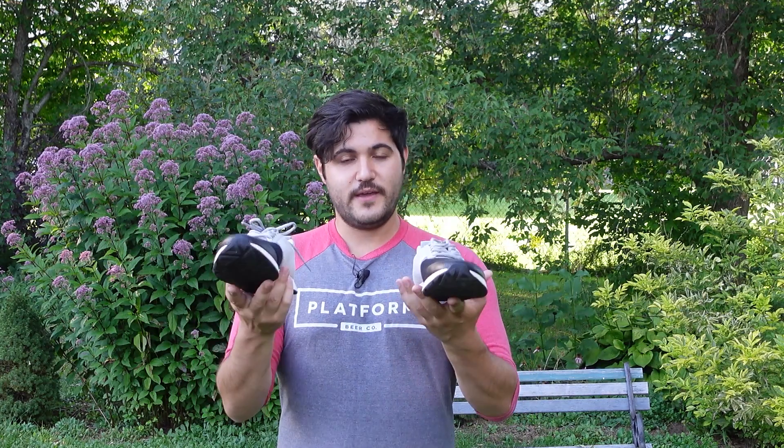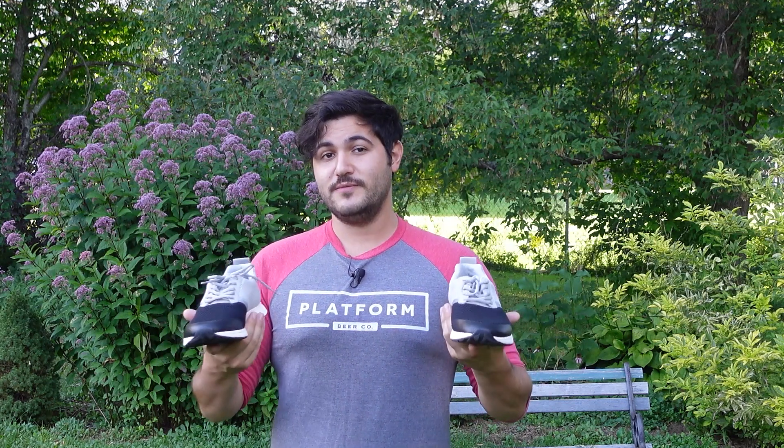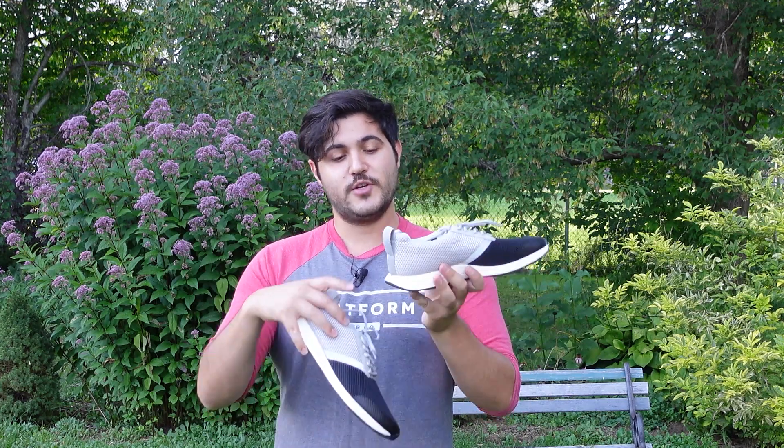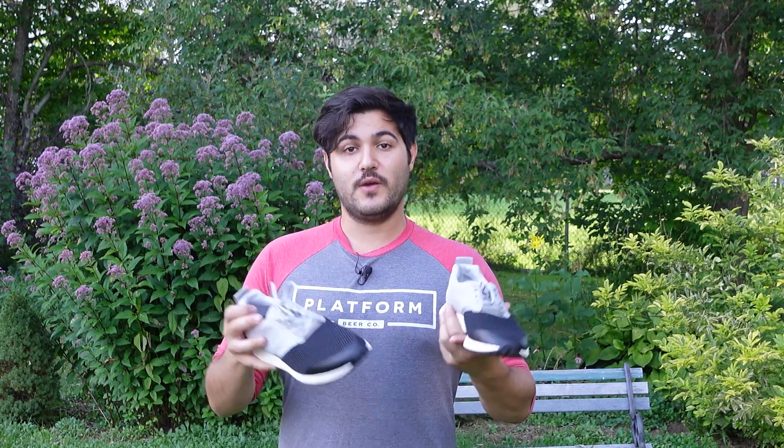They are lightweight and feel like a running shoe, although they are geared a little bit more towards cross training. In my opinion they could still do great on a quick run. They have a durable nylon heel that holds shape much better, so it's easy to slip on and off if you're just doing a quick training session.